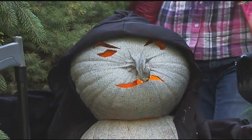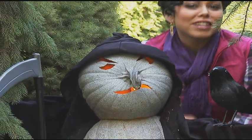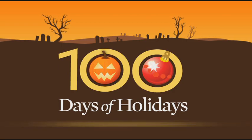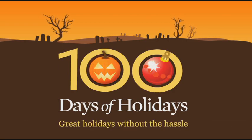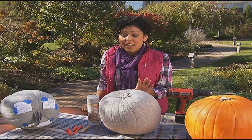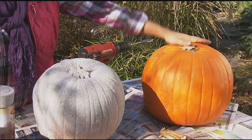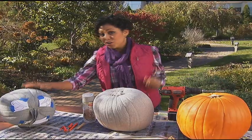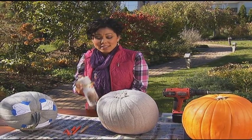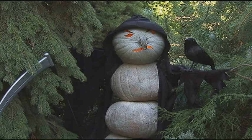Let the Grim Reaper stand guard this Halloween and nobody will dare take any extra treats. This ghoulish guy is really simple to put together. What you need is a few pumpkins for the body, of course one for the head, some stone textured spray paint like this, and some Grim Reaper accessories.